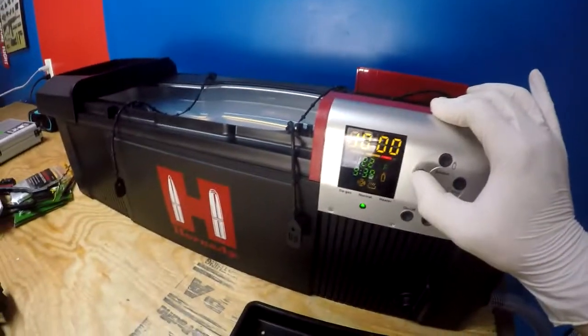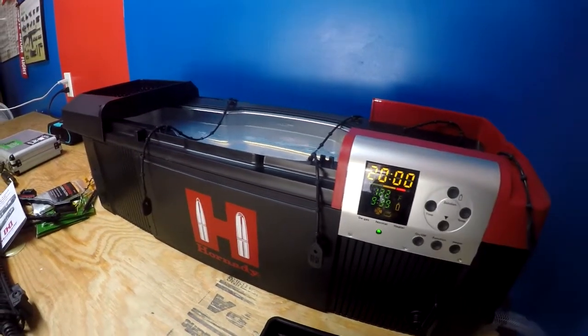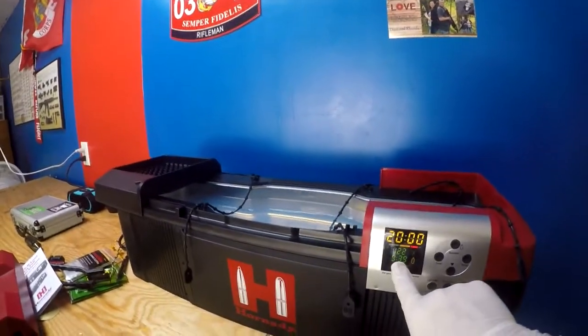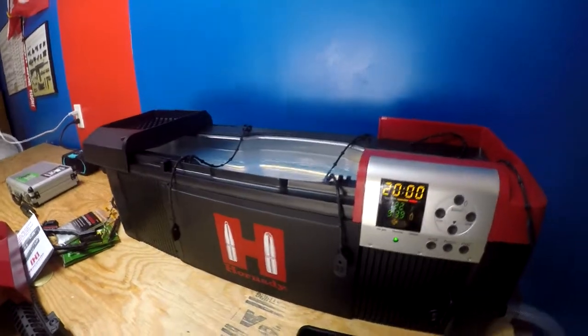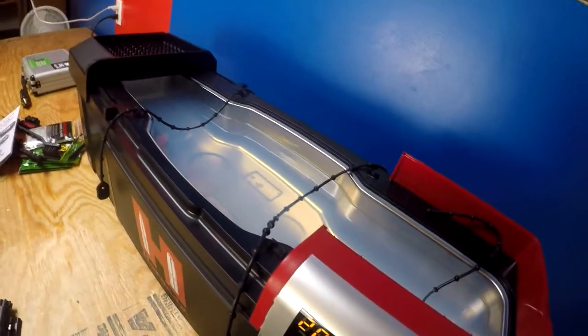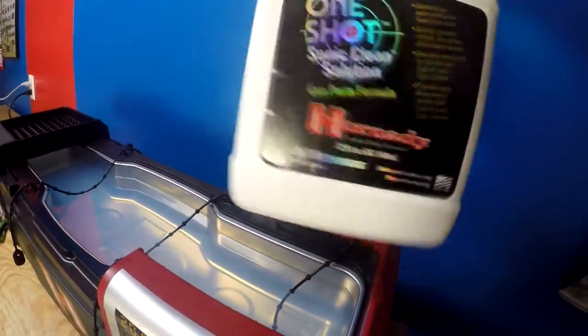The timer starts at five minutes and goes to 10, 15, 20, 25, 30 — I'm going to keep mine at 20. The temperature is at 122 and that's your solution timer. It has a max level line; I don't have it filled up yet but it'll rise once I put the barrel in. It holds about two and a half gallons. I use distilled water and the Hornady One Shot gun parts formula.